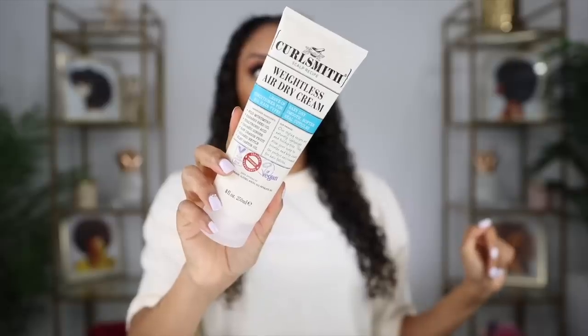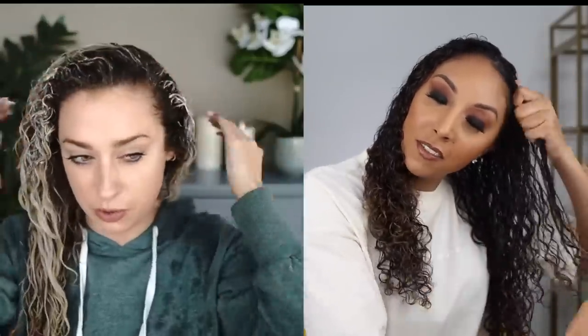Today's video is sponsored by CurlSmith. These are also some favorite products of Chloe's. The very first thing she does is apply a leave-in conditioner to wet hair. So let me take off my rings — we are going to be using these fingers today. For my leave-in, I'm going to be using the CurlSmith Weightless Air Dry Cream. I did notice in Chloe's routine she doesn't scrunch in her leave-in — she just kind of rakes it through and then leaves it there.